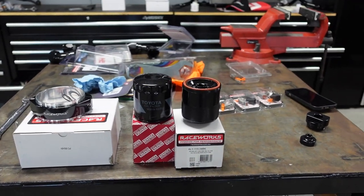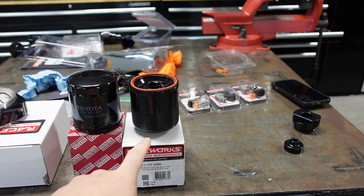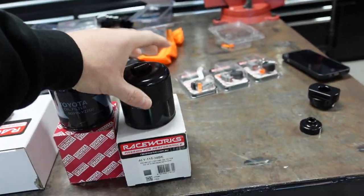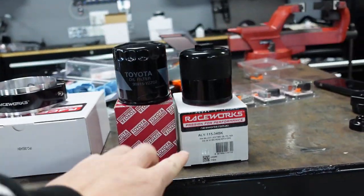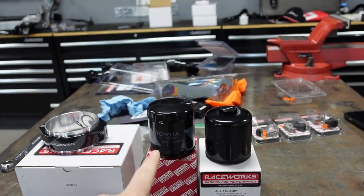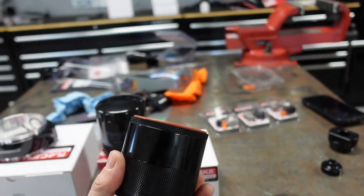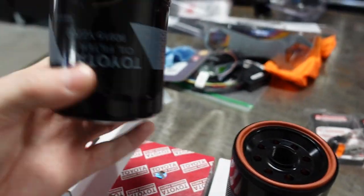Next up is these oil filter housings. I have a factory Toyota filter housing here and the RaceWorks filter housing. One looks smaller than the other, but really the box on this one is just shorter — so it's kind of deceiving. They're the same size. That is a factory 2JZ GTE oil filter housing, and this is a RaceWorks oil filter housing.